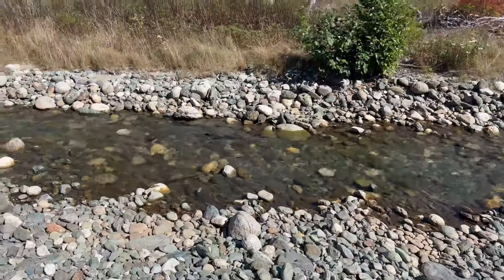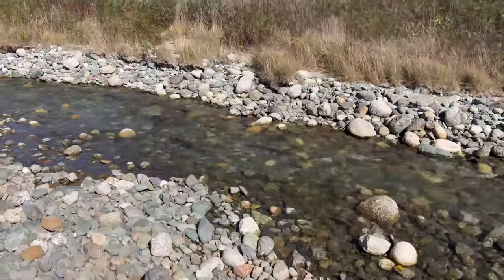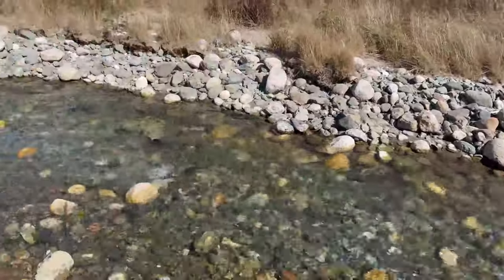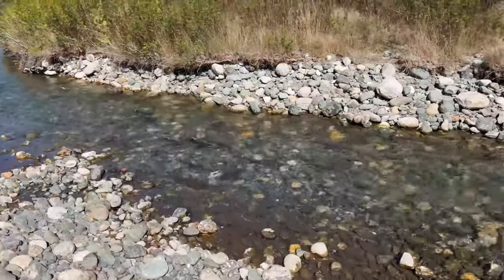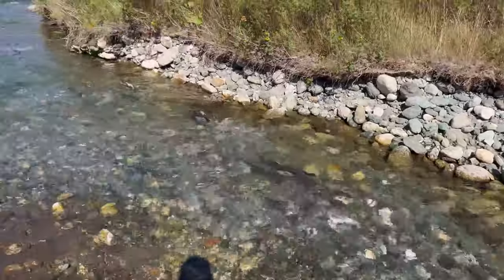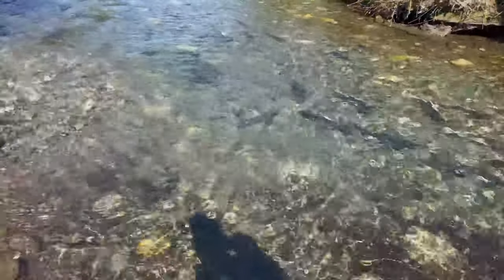One cool but also somewhat disruptive aspect of fall is the salmon spawn. A couple creeks in my area — especially during the pink season every other year — the river becomes packed full of spawning salmon. It's fun to see but it kind of messes up the trout fishing. You have to go higher into the system to find trout, because whenever there are that many salmon in the rivers, the trout are just turned off and not eating as readily. But it's certainly cool to see these salmon coming up.